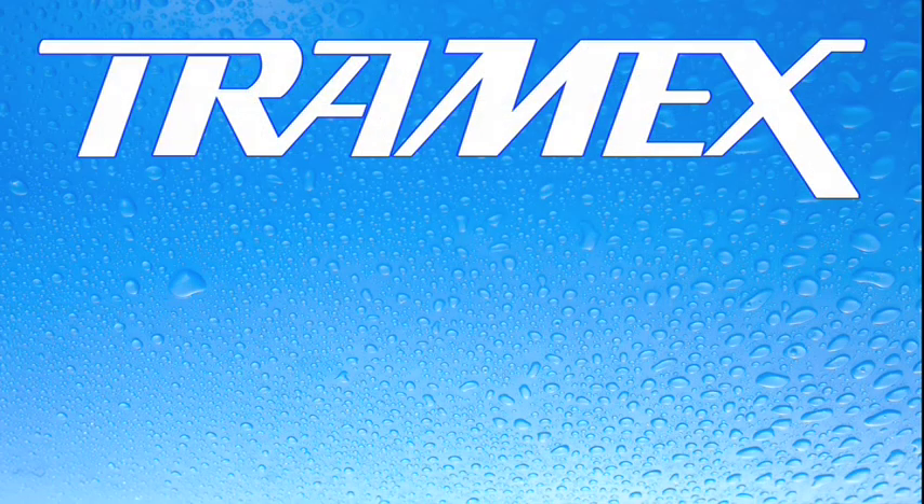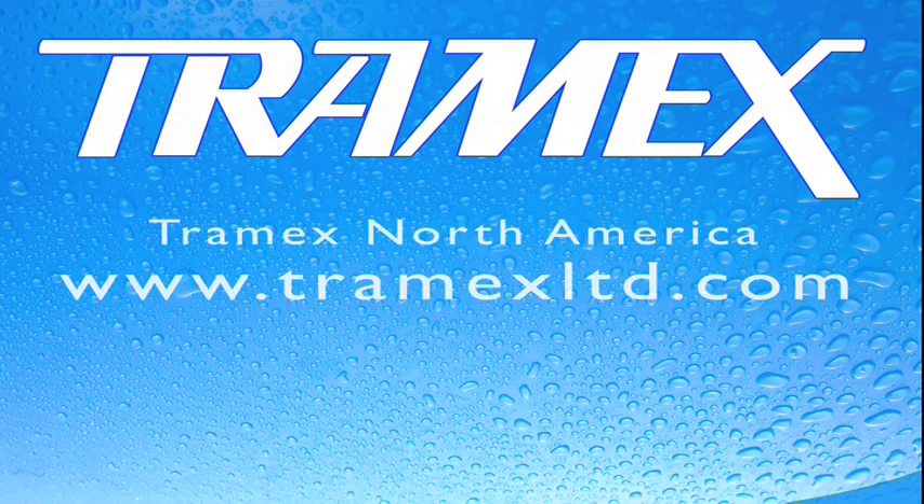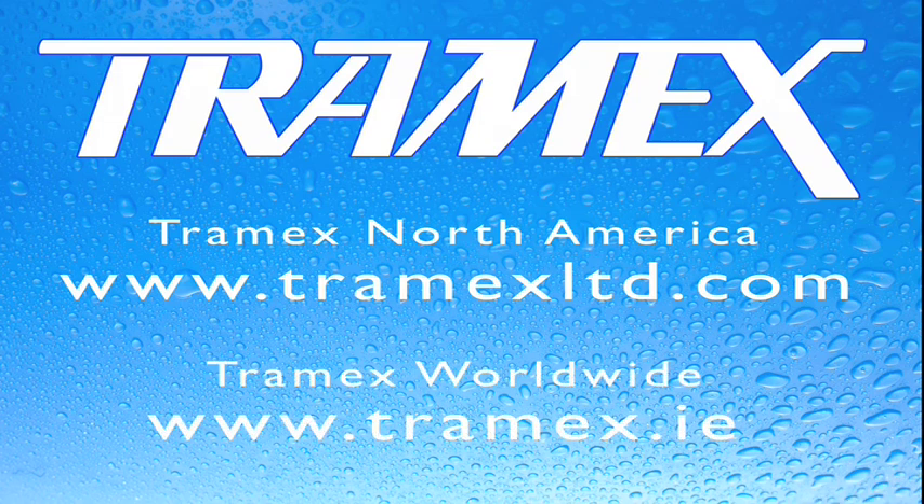Please contact us directly in North America at www.tramexlimited.com, or for the rest of the world at www.tramex.ie, where we can provide a fast, efficient trade response for the busy professional.